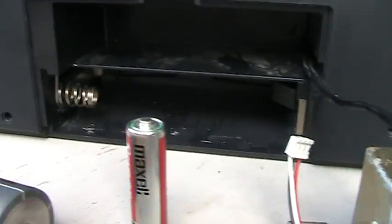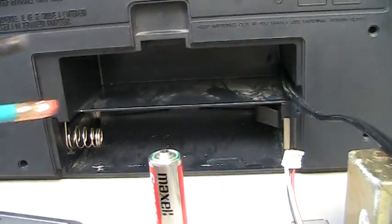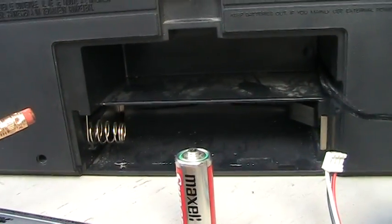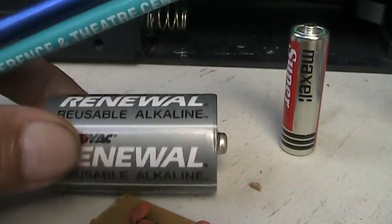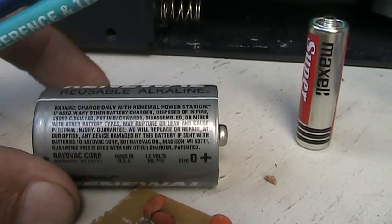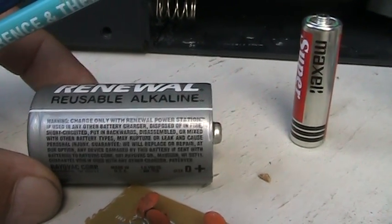This is where you would have a radio where the cord goes in the back, and this would be four batteries in here giving you approximately six volts. If you're using a standard D battery, similar to this Rayovac Renewal — these are rechargeable batteries, but you need to have the specific charger to go with them.